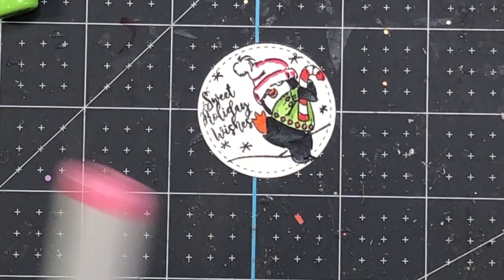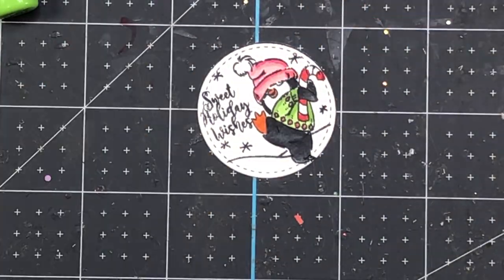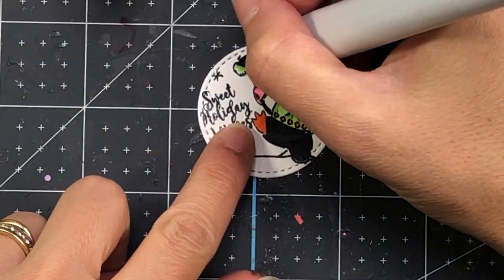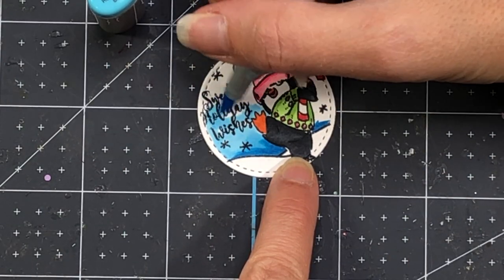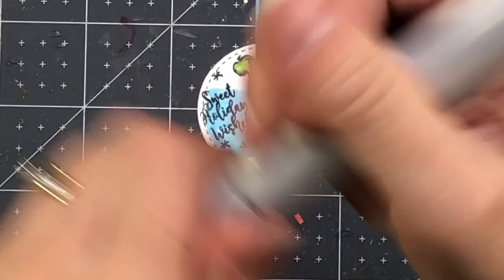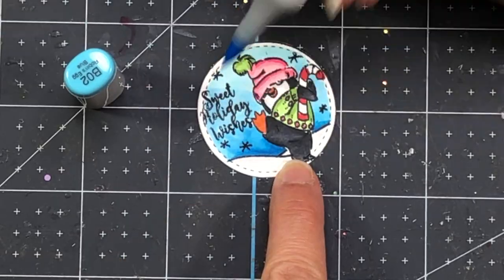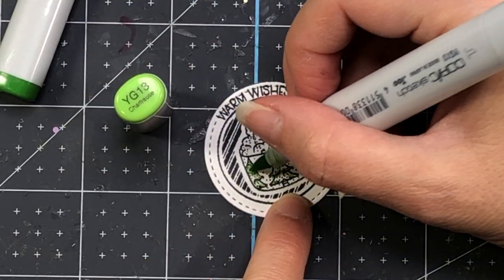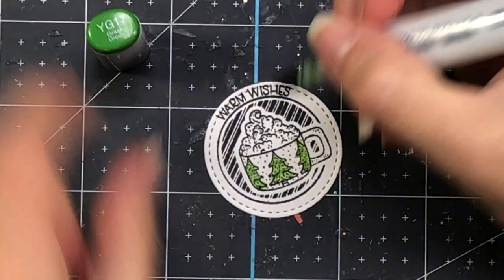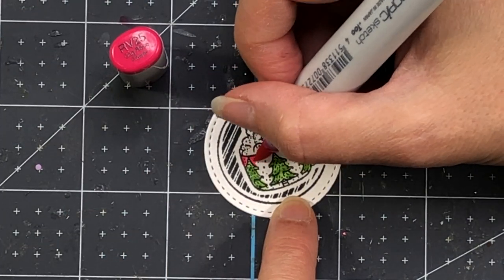For the pink hat I'm using RV23 and RV25. I'm coloring around the penguin above the snowy hill and adding some blue — B04, B02, and B01 — just to create a little blue sky around the penguin. Here's a hot chocolate stamp and I'm using all of the same colors, because they all match the papers I'm going to be using, so I'll keep the same colors throughout.